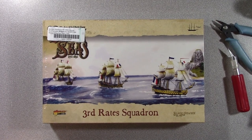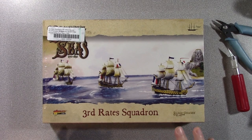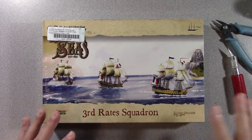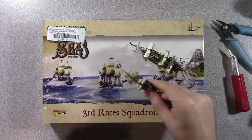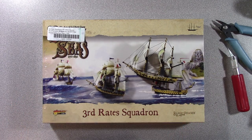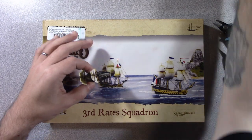Hello and welcome back everyone. Today we're going to take a look at 3rd Wraiths Squadron from Black Seas. This is slightly bigger ships than the Frigates — I've got a Frigate here for comparison and a Brig. So what we'll do is after we kind of look here, we'll see how scale-wise that fits in with the existing ships.